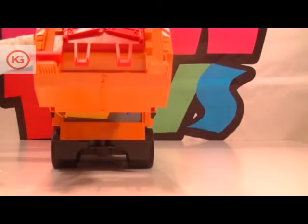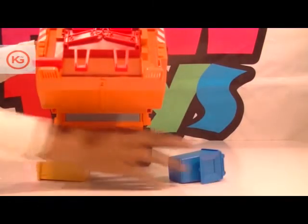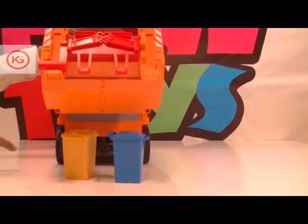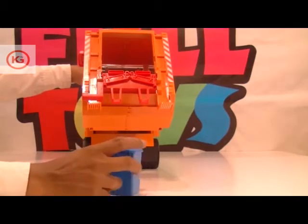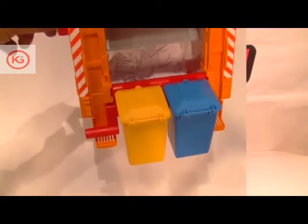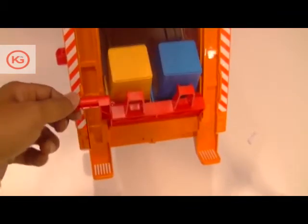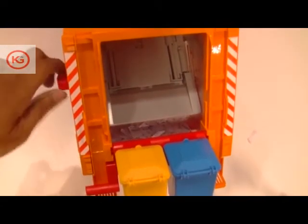Two bins can be emptied at the same time. The same procedure is also possible for the refuse container. Due to the flexible support console, the waste bins are pushed into the support console, the waste is then emptied into the tube by the lifting mechanism. While the wheel is being turned, the waste is pulled into the crushing mechanism, compressed, and transported into the waste bin.